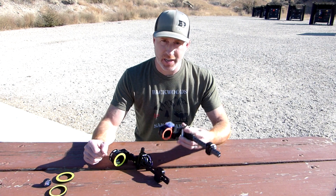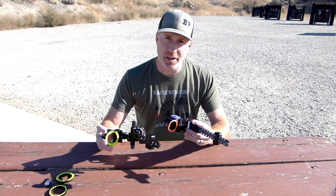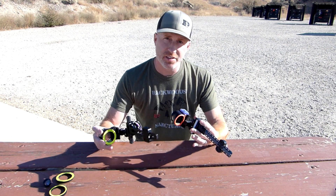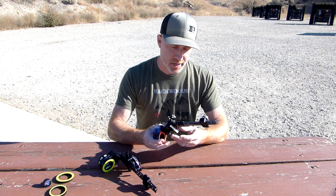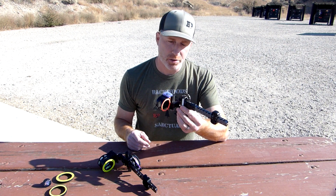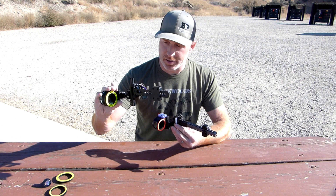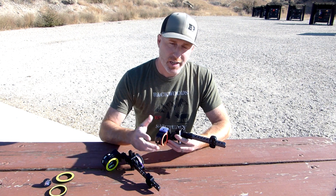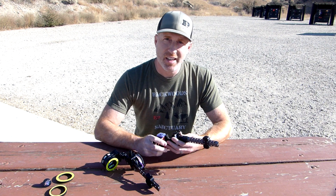Thanks for joining us today. I'm Gabe with Backwoods Pursuit. Today we're going to do a Black Gold versus SpotHog sights video. I want to put these side by side for you so you can see the differences and make a selection for yourself — what's going to work best for you. Specifically I've got the Black Gold Pro sight here and then I've got the SpotHog Fast Eddy XL.